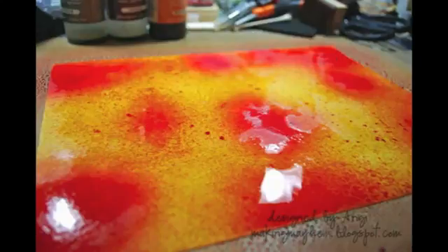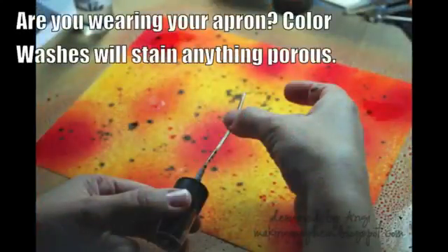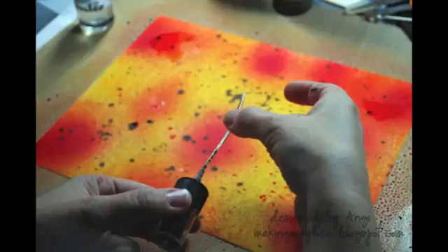You can either let it dry overnight or you can hit it with a heat gun and get it all dried for the next step. If you've ever stopped by my blog or seen my projects online, you'll know that I love technique and I love to get messy, so the next steps are the most fun for me.